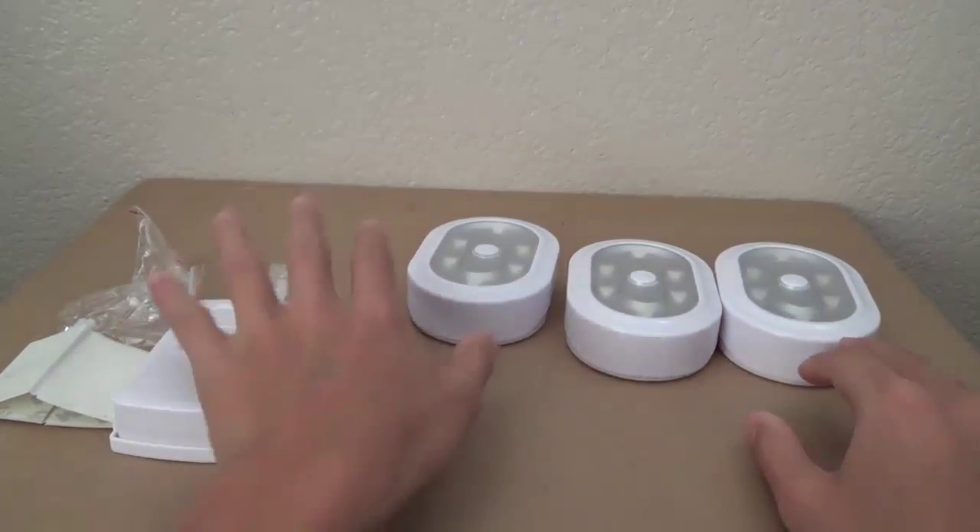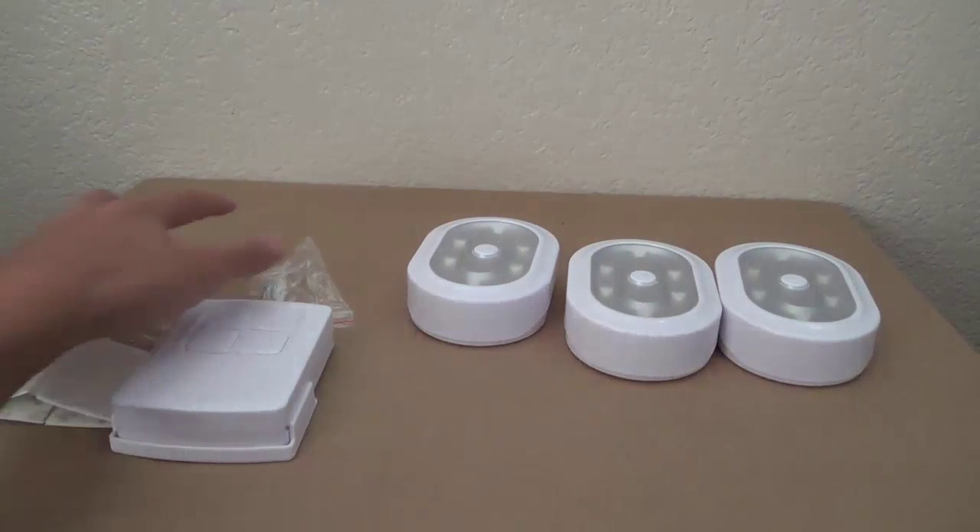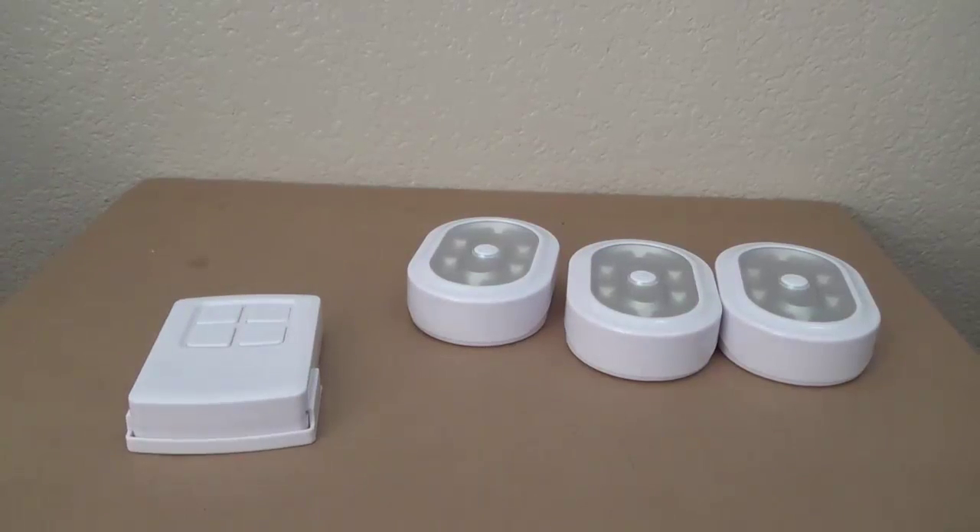All the batteries are included for the remote as well as the three Puck Lights. They are Panasonic batteries, not some off-brand batteries.